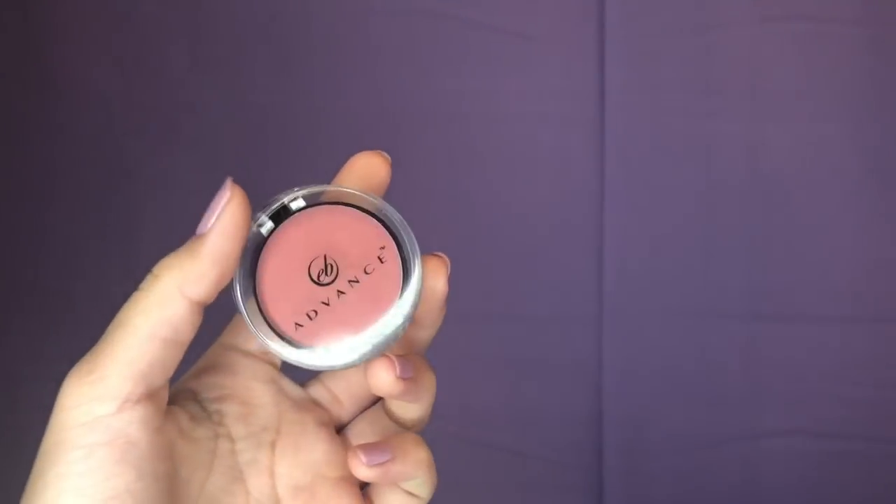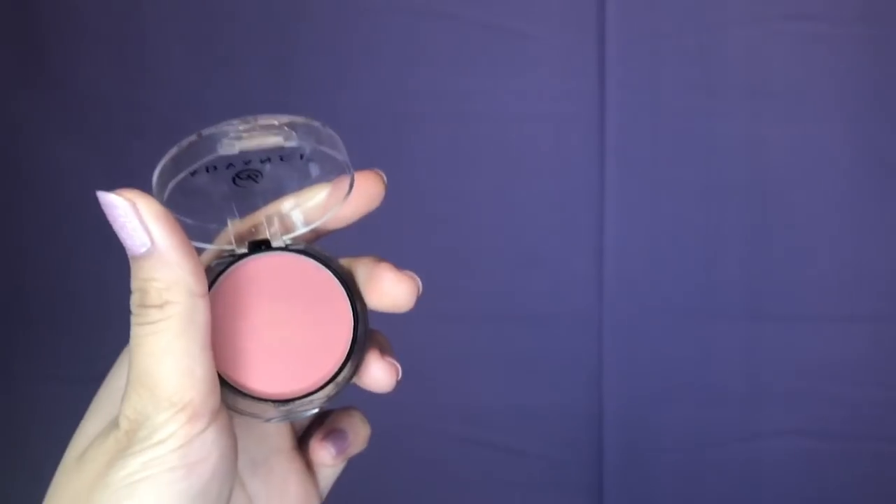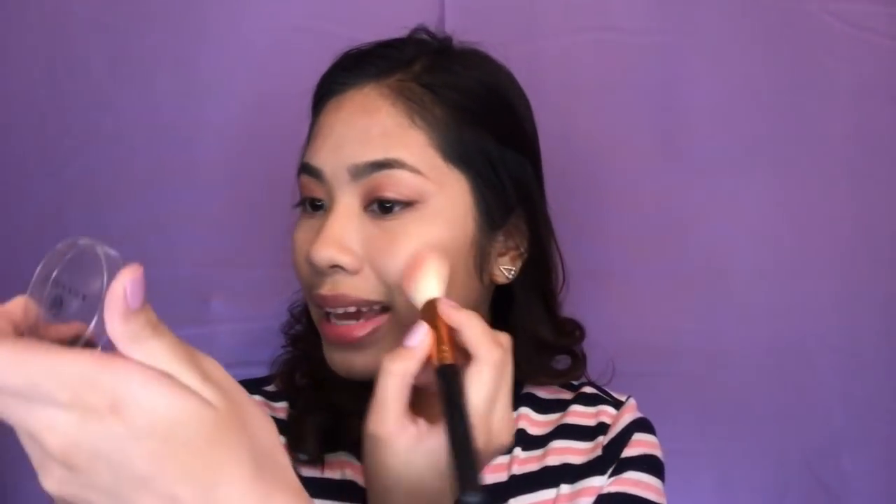And now for the blush, I will be using this EB Advanced Cheek Color in the shade Rose and this is only for 105 pesos. And I will be using this Zoeva na Lux Sheer Cheek brush. I'll apply lightly sa walang mirror and mag-apply ako lightly sa cheeks. And maglalagay din ako noon sa bridge ng nose ko, para maging sun kiss, and sa chin and sa forehead. And now para sa aking under eye, gagamitin ko itong contour and this rose, and ilagay ko lang sya using this smudger brush.